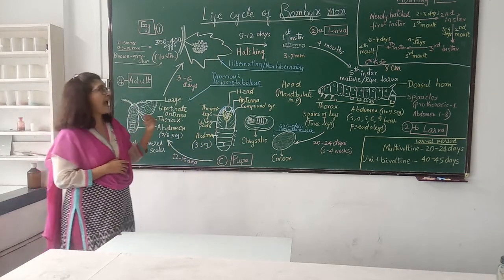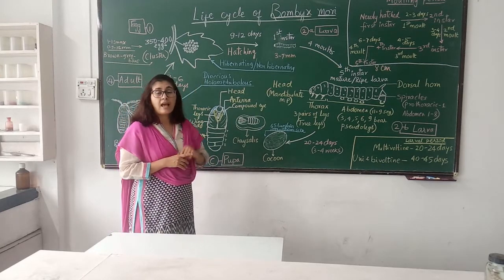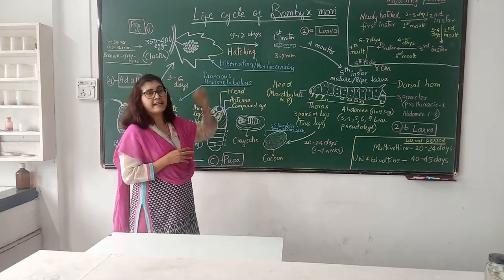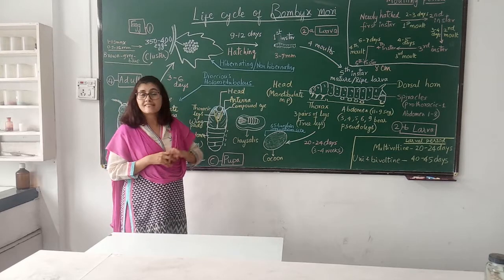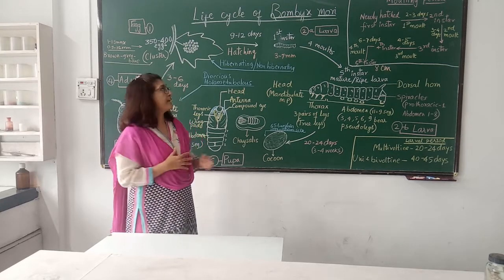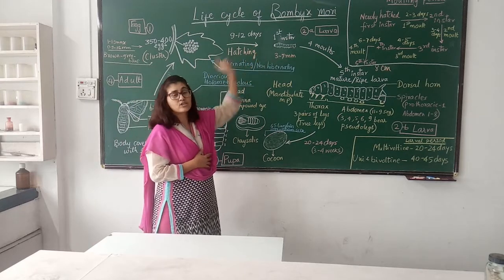After 9 to 12 days, the egg hatches into first instar larvae. Now there are two types of eggs: hibernating eggs and non-hibernating eggs. Usually uni-voltine and bi-voltine species have hibernating eggs, where there is a diapause condition. Non-hibernating eggs are laid by multi-voltine species. India is a tropical country and here multi-voltine species are preferred. The life cycle being explained is of multi-voltine species, so it takes 9 to 12 days for the eggs to hatch.